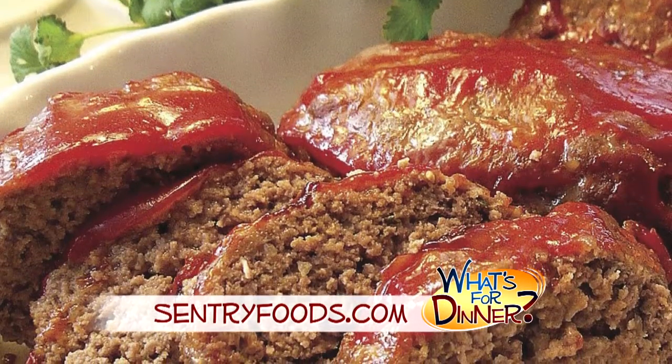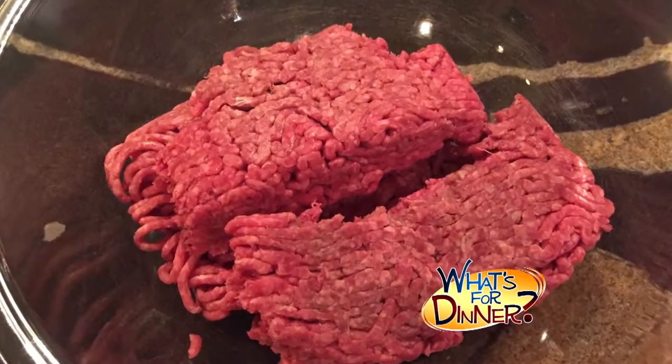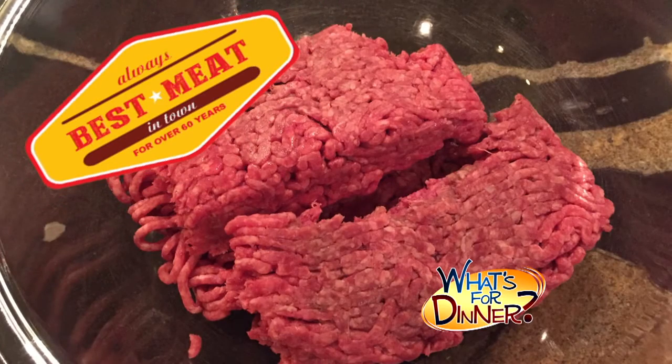Go to CenturyFoods.com for this recipe. It's called Easy Meatloaf, and it is super easy. Preheat your oven to 350, and pick up one and a half pounds of ground beef at your nearest Century store, where you will always find the best meat in town.